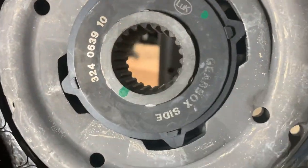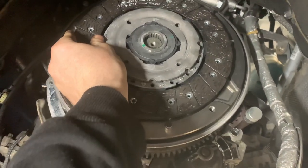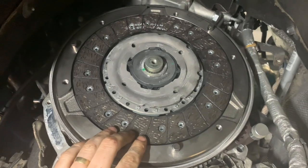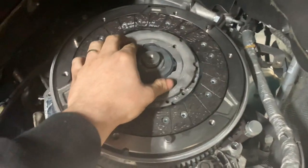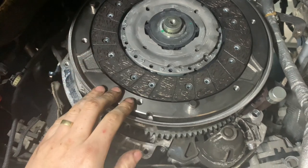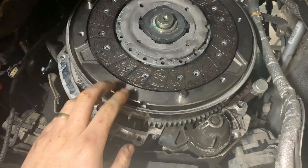As you can see, the gearbox side is here, so that doesn't go onto the flywheel. We're just going to slot that on — as you can see, the friction plate is firmly and centered inside there. Make sure your flywheel is nice and clean; obviously we're putting a new flywheel on this one.